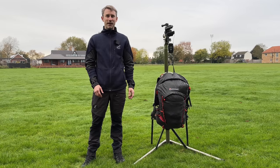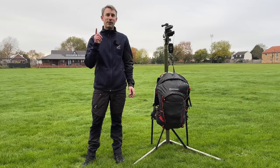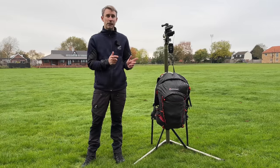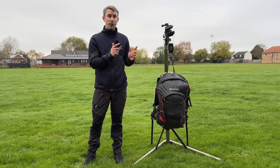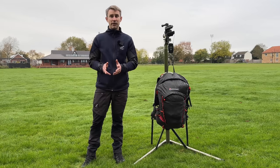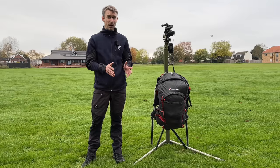Hi guys, I'm Andy, welcome back to Backpacking UK, the channel that's all about hiking, backpacking and wild camping. Today I'm doing a full backpacking gear loadout for you. This is my fast packing setup when I need to travel fast and light, like my recent event, the Original Mountain Marathon.